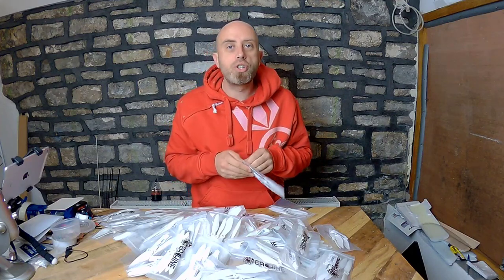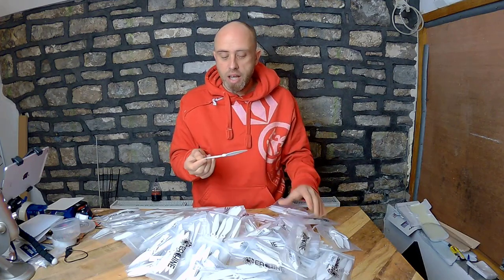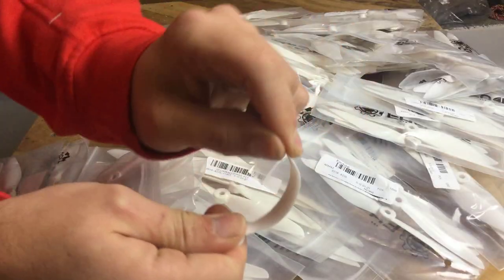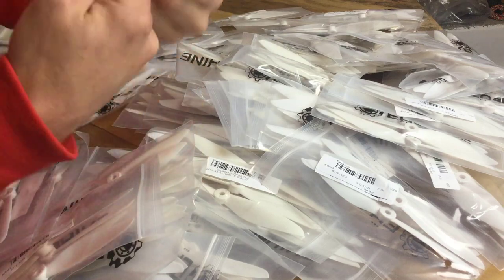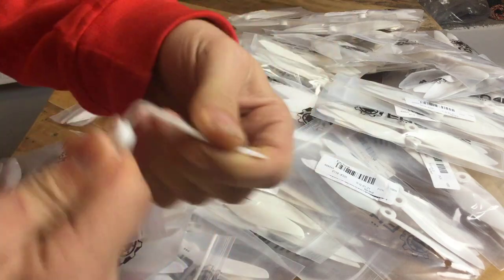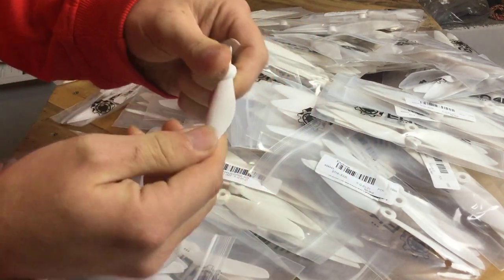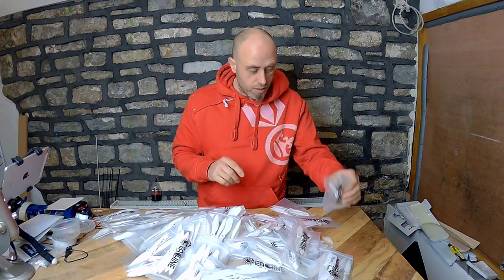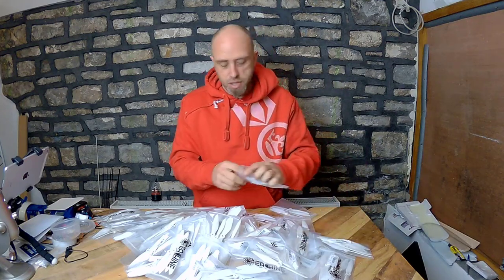You may be wondering what the durability is like on these. The simple answer is they're just like the King Kong ones. I'll put this on the iPad for you - look how flexible they are. They will break if you flex them enough, but they're tough enough - you'll be able to hit at least one tree with those anyway.